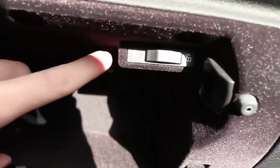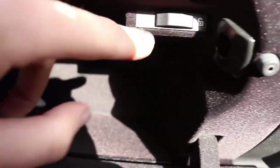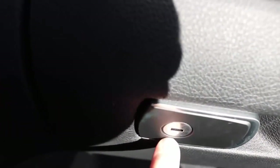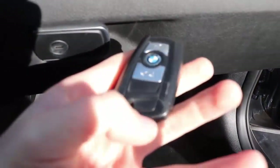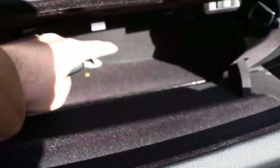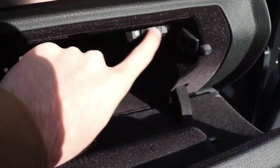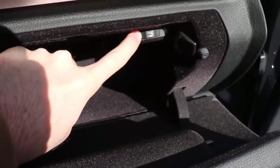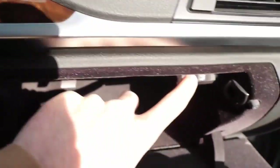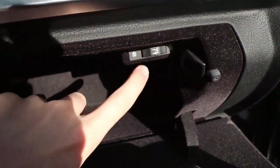Let's say you're dropping this car off at valet and you don't want them accessing your trunk. You go ahead and put it on lock, close it, and lock it right here. You only give them part of the key — not the part with the key fob — and they will no longer be able to access your trunk or your secret stuff. So if you're handing your keys to someone to park your car, they can't snoop through your things.